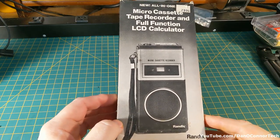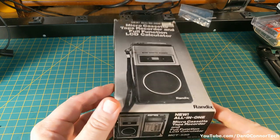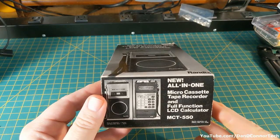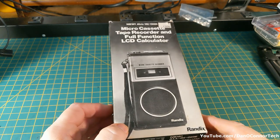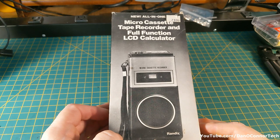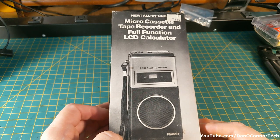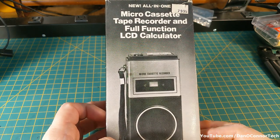From some unknown year, probably the 1980s, here's the Randix MCT-550 combination calculator. It says micro cassette recorder, but it's actually for mini cassettes. Looks like it originally cost close to 80 bucks.